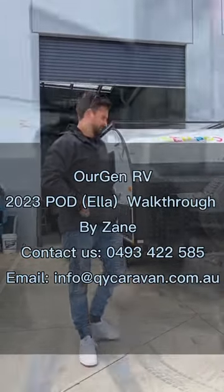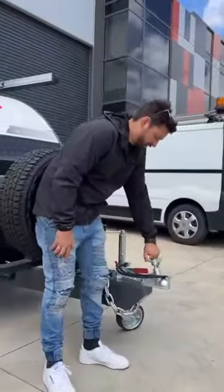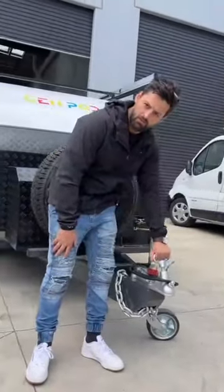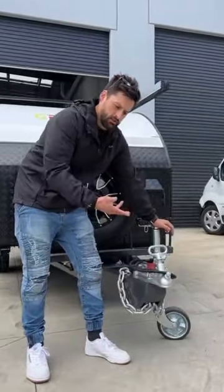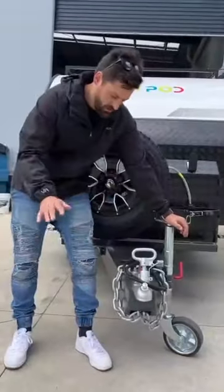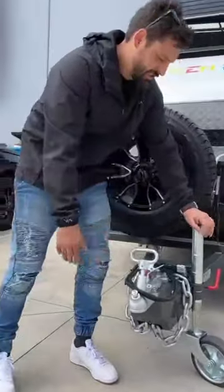We've got a standard tow ball here. This can be changed to a DO35 if the customer wants. It's rated up to 100kg to 120kg ball weight on a standard car, and that's unloaded.